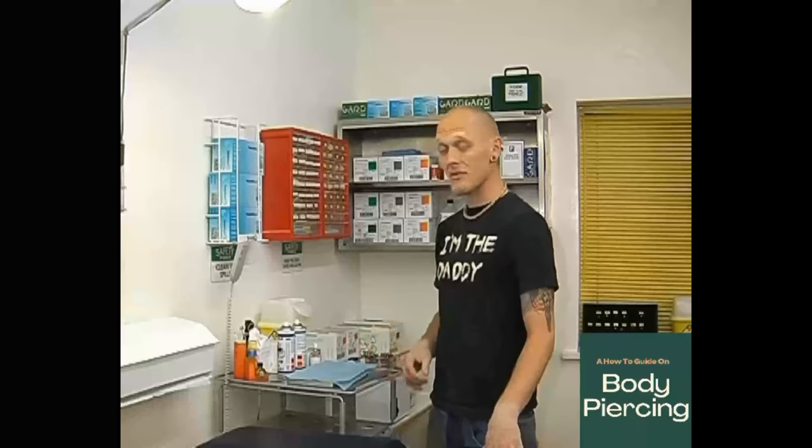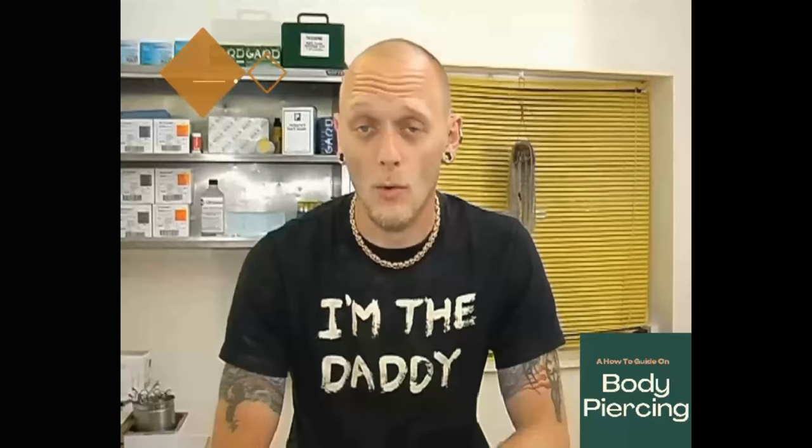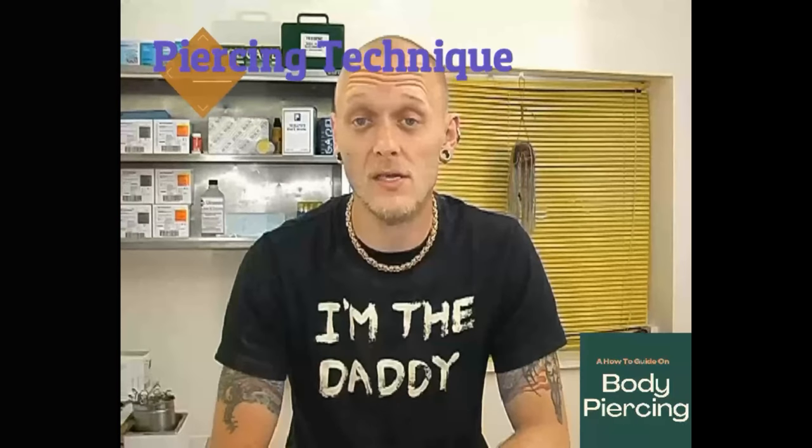The actual station itself should carry every single product you need to carry that piercing out. What we're also going to be teaching today is a technique we've refined for actually stopping piercings bleeding. When everyone usually does a piercing, the piercing and the jewellery are exactly the same calibre and size — or sometimes people pierce bigger than the jewellery that's being put in, giving the body plenty of time to let blood come streaming out. What we do is actually pierce it so the blade is smaller than the jewellery we put in.